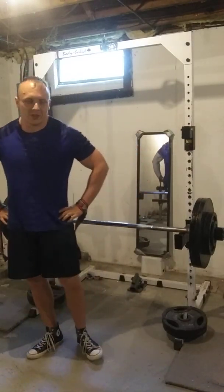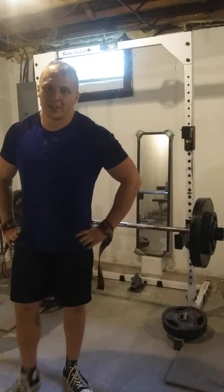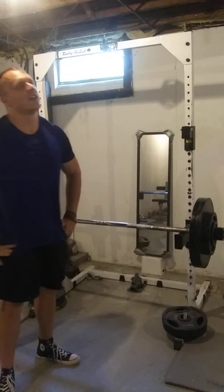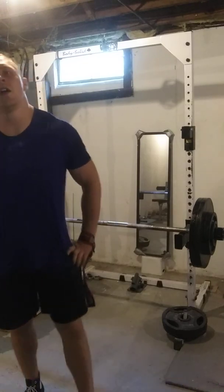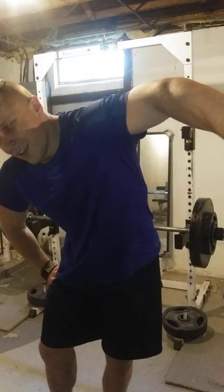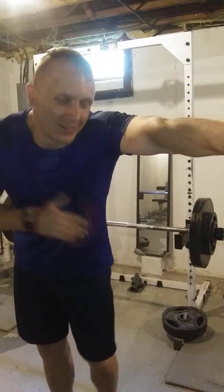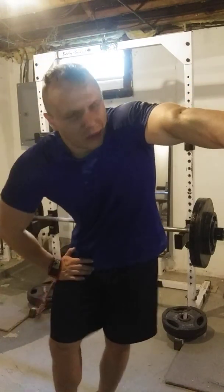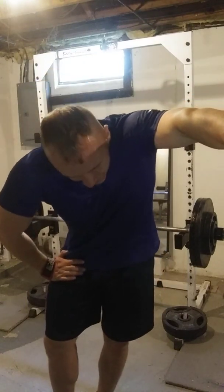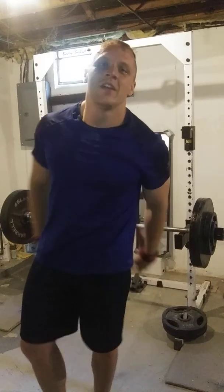Boy, my hamstrings are just fried after that. That's a killer. Definitely, when you do these, start really light and build your way up. You'll probably have to take a step back and deload every at least four weeks with these, because they're so taxing physically and mentally. But there it is.